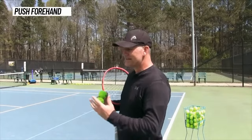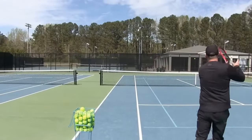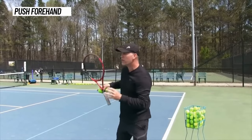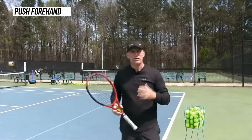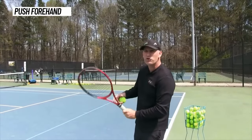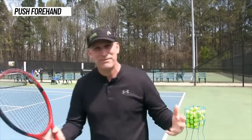So the push forehand is what it sounds like — you're basically using a lot of your body to punch or push the ball forward. A lot of the energy comes from the hitting shoulder, pushing forward. Think about pushing a big dresser against a wall — that is the technique you're using on your push forehand. It works pretty well with a weak eastern or even a continental grip, and keeping it like a volley technique makes you a pretty good pusher. And you absolutely do want to become a pusher with your forehand as well as a hitter.